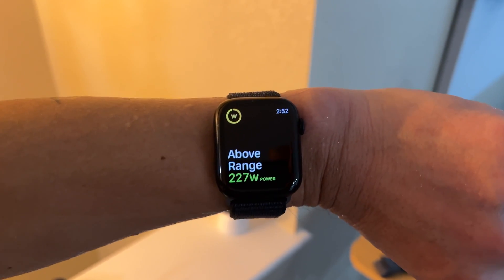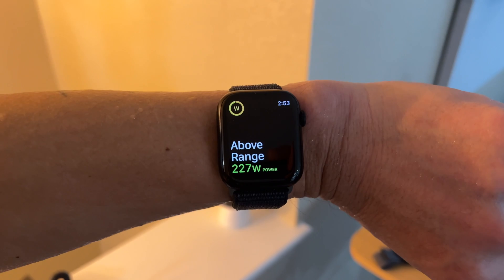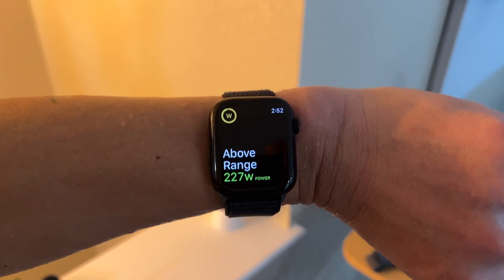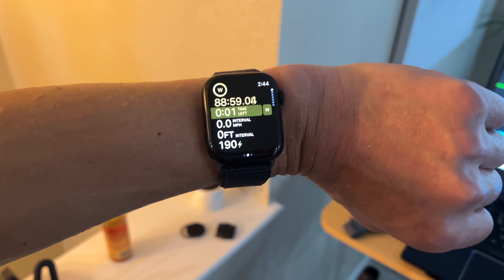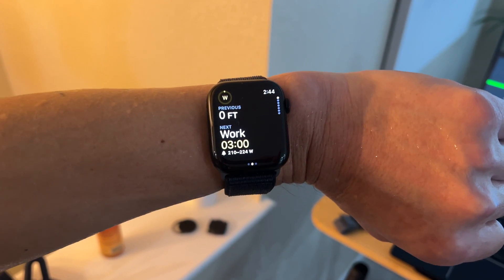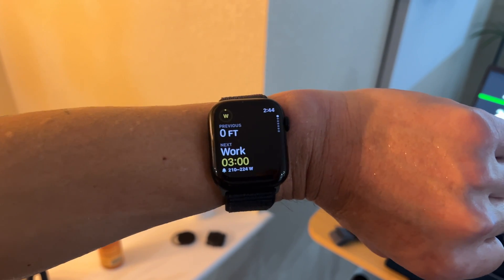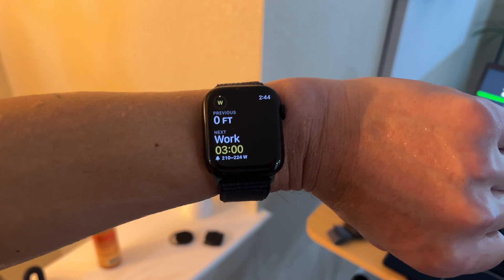During each step you'll also get range alerts — notifying you if you're within range of your heart rate, pace, or power target, as well as alerts if you go over or under your target. In between each step, you'll get a haptic vibration alert as well as an audible alert announcing the distance completed on the previous interval, the next step type (work or recovery), how long that step will be, and the target range for that interval.